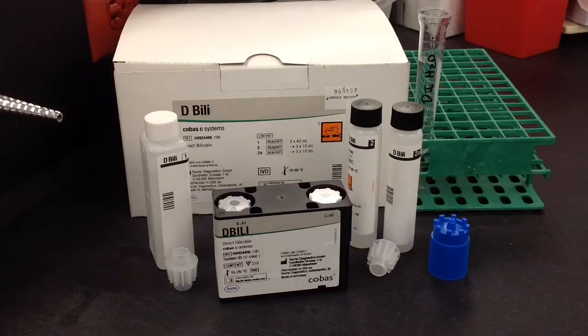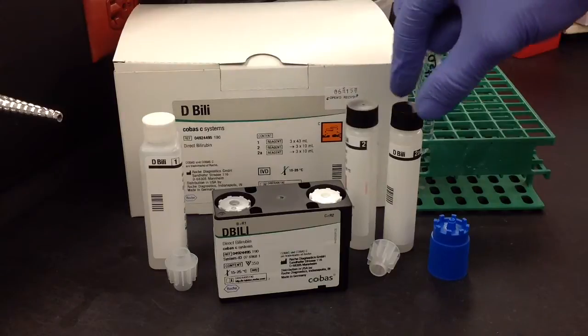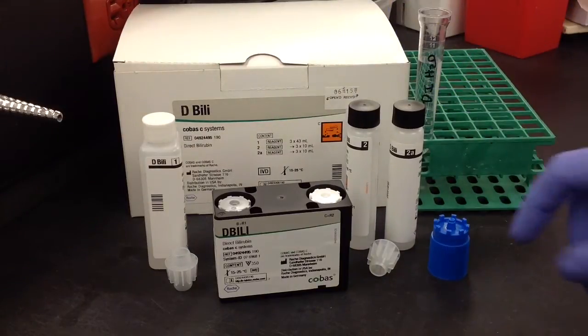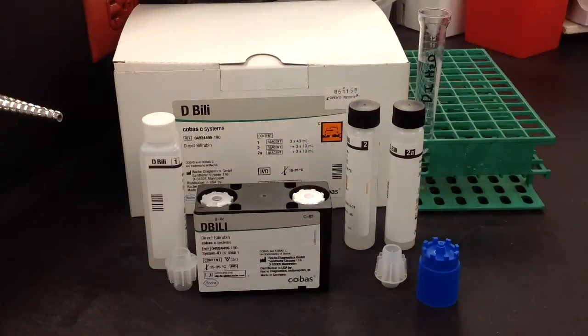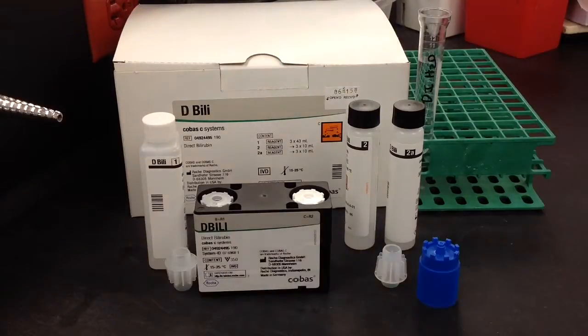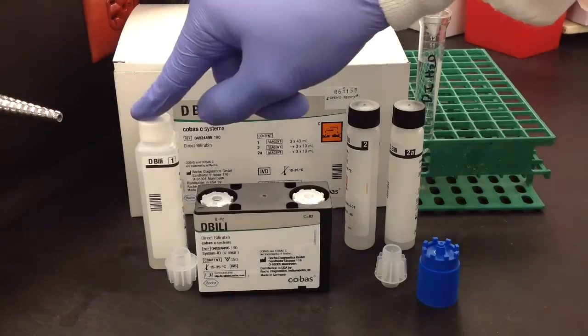In this video, I'm going to show you how to prepare the direct bilirubin reagent for the Kovus 6000. You're going to need the DB122A, some DI water, a couple of connectors, a cap remover, and of course the cassette. All of this is found in the actual packaging, and you're also going to need a pipette set for 4000 microliters or 4 ml.